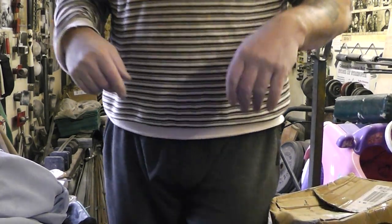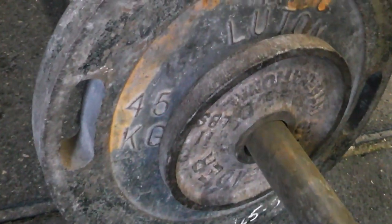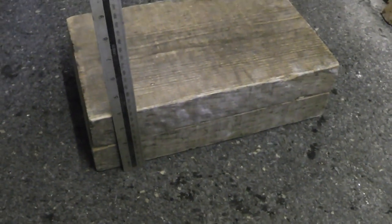Yes, that's deep to come out of the Zercher. We've got a 45 kilo and a 5 kilo on each side of the 10 kilo bar. For those who haven't seen this before, there's the 4 inch block. Okay, over to you mate.